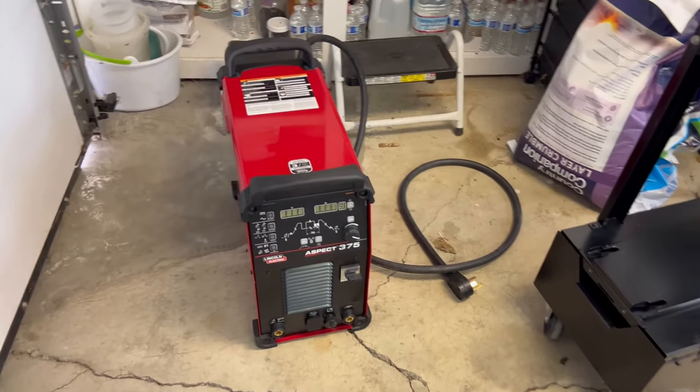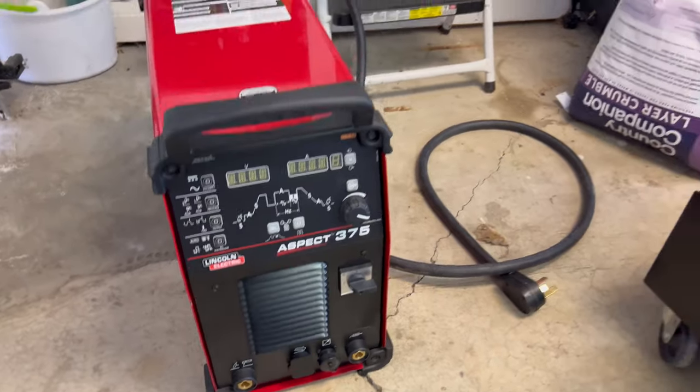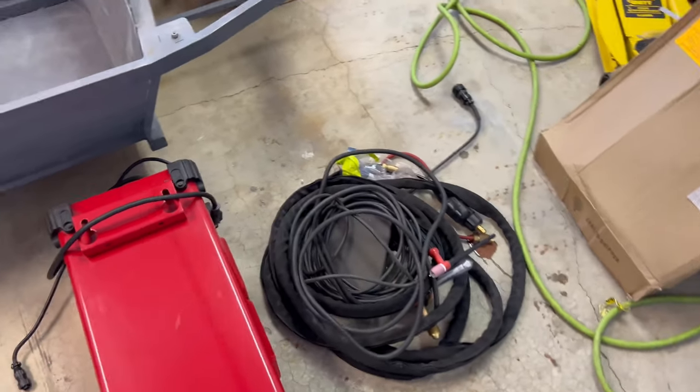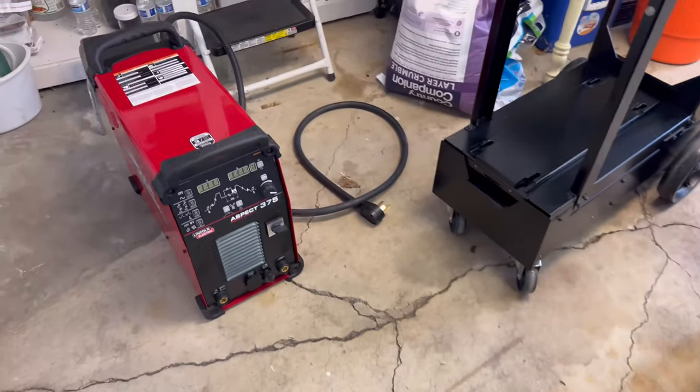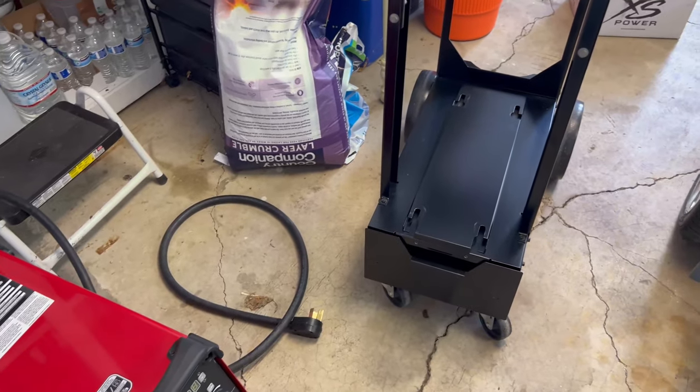I'm going to go over a welder that I picked up. I picked up a Lincoln Aspect 375. This thing is an absolute beast. I got the cart, and also got the water cooler, torches and stuff. So we're going to get this thing set up. These things are $14,000 new — I bought it used.